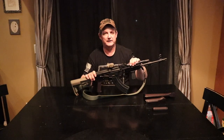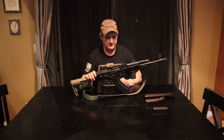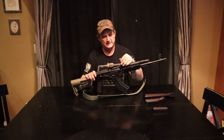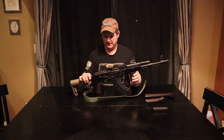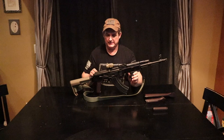We put on the cheese grater gas tube cover just because I thought it was kind of cool. I like it. Standard sights, 800-yard sights adjustable on this. We also put in an ALG trigger. I am a huge fan of these ALG triggers.